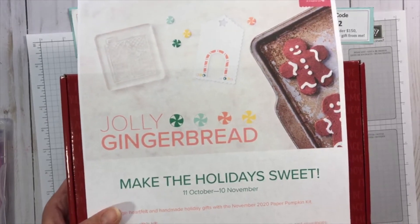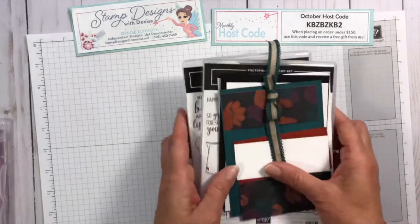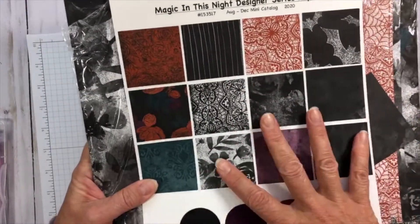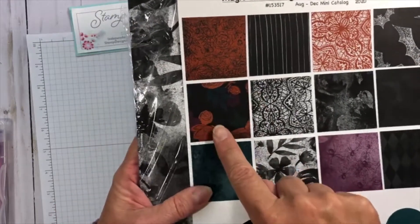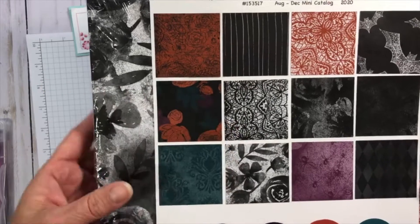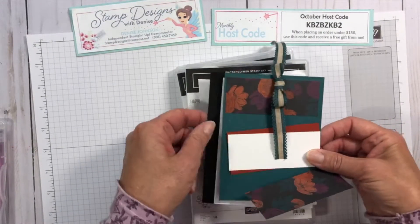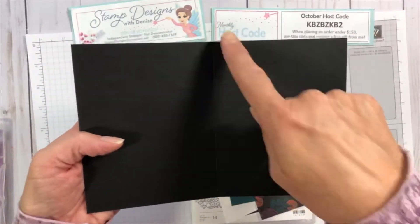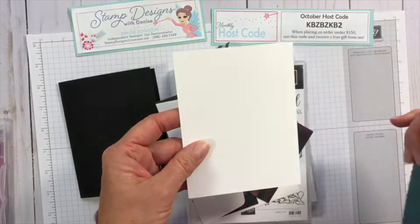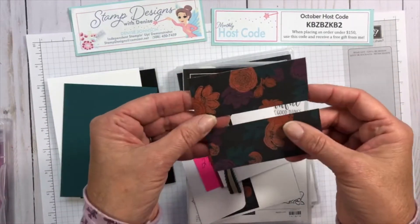Our first card is going to use the Magic in the Night designer series paper, which is a Halloween-themed paper with spiders and bats. But I'm going to use this floral pattern and make more of a fall Thanksgiving-type card. My card base is basic black, eight and a half by five and a half, scored at four and a quarter. I have a layer of pretty peacock at four inches by five and a quarter.